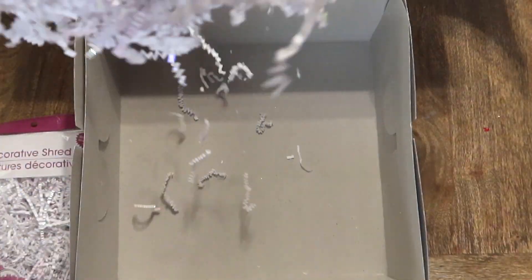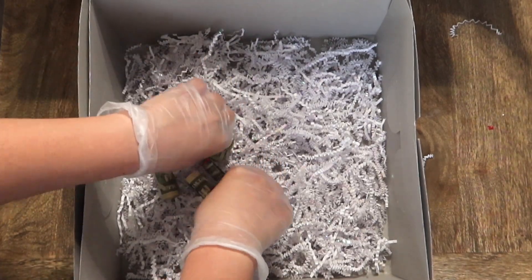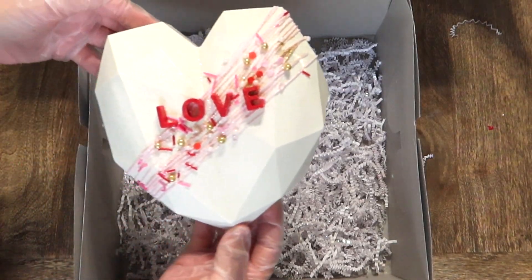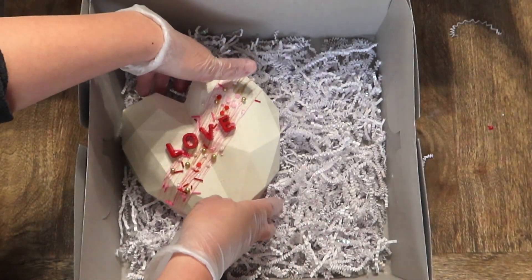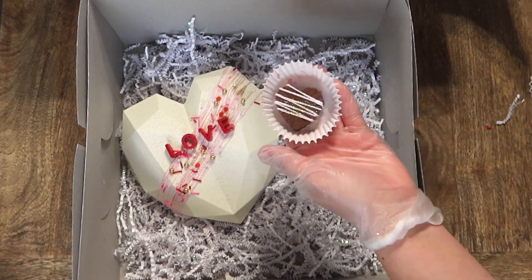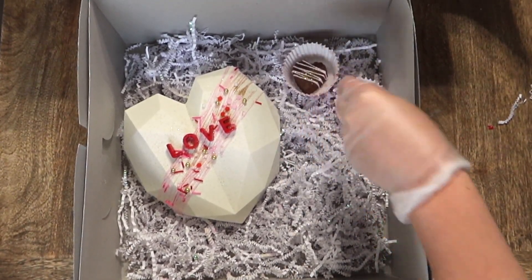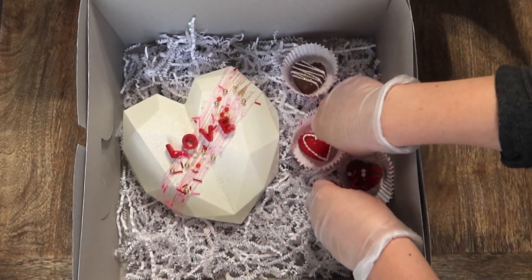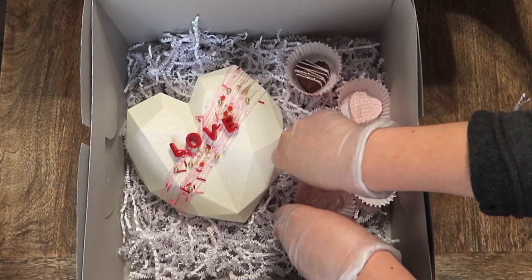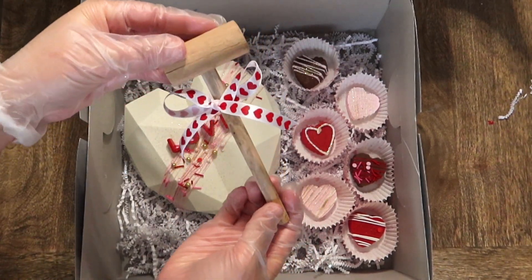Now it's time to add everything in our box. First I'm going to start with this crinkly paper that I picked up at the Dollar Tree. You can add whatever you like underneath the heart — you can put their favorite chocolate, you can put some money, a gift card, whatever you want. For today's example I'm going to go ahead and use some money. And look at that beautiful heart. I'm just going to place it over the gift, and then I'm also going to place our little cute decorative chocolates on the side. And lastly we're going to go ahead and add our hammer, and I also tied a cute little bow on it as well.